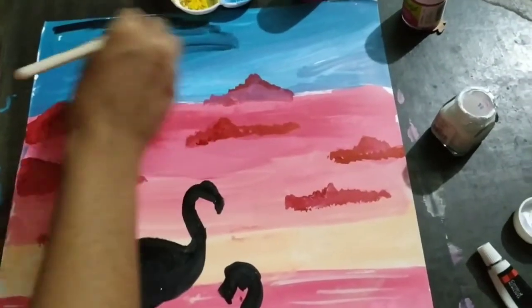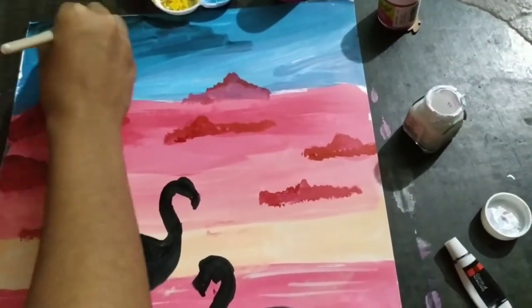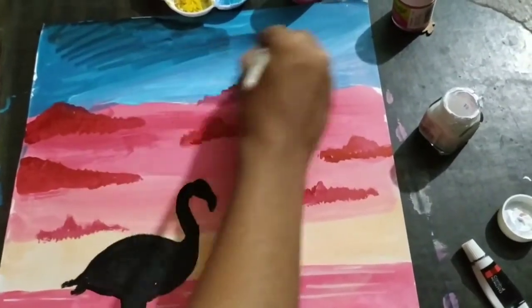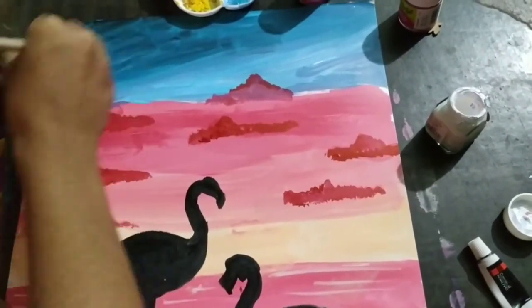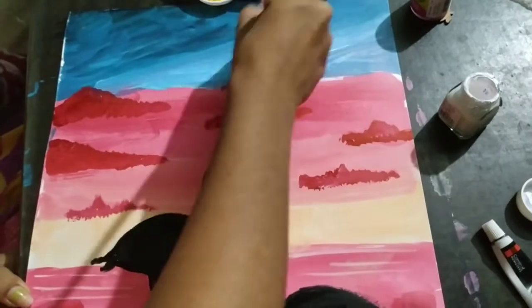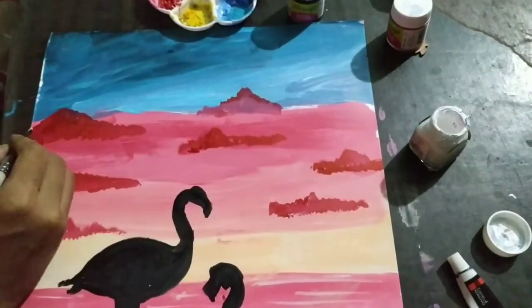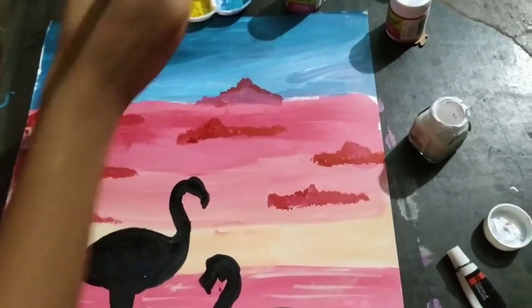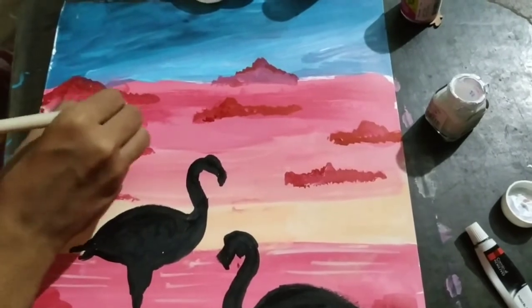Use some black color over the sky to give a shallow evening effect. We are almost done — just giving a small finishing touch on the clouds with skin color so that it has a darker red effect.